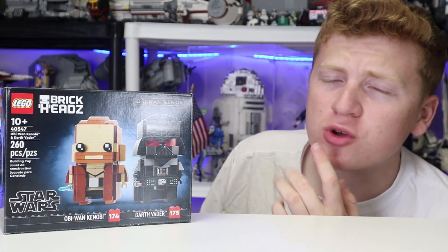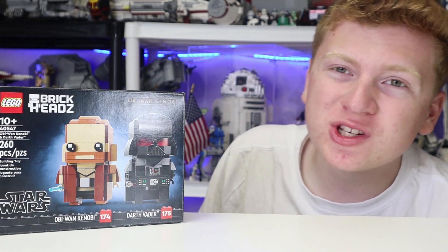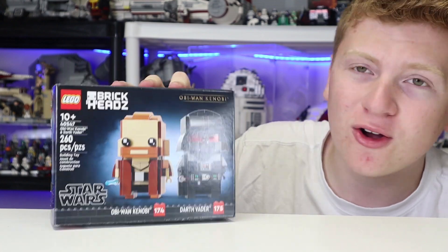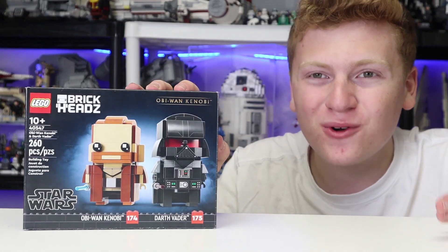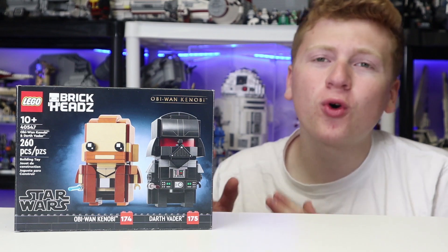Today I bought the LEGO Star Wars Obi-Wan Kenobi and Darth Vader Brickheads. This is set 40547. It comes with a whopping 260 pieces, retails for $20 US dollars, coming out in August 2022, and is quite an awesome LEGO Star Wars set with our first-ever Obi-Wan Kenobi Brickhead. In today's video, we are going to be getting into a full quick review of it.